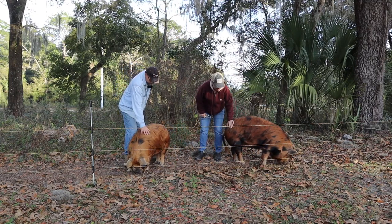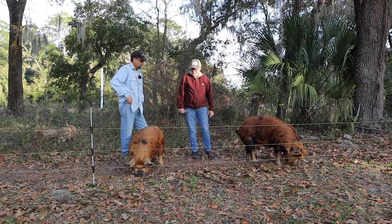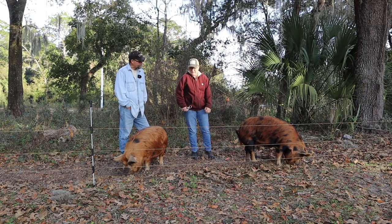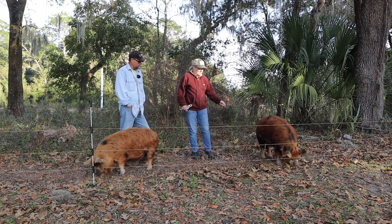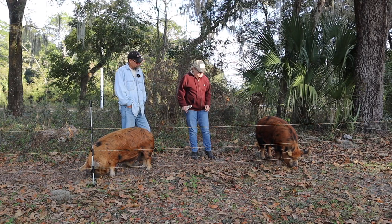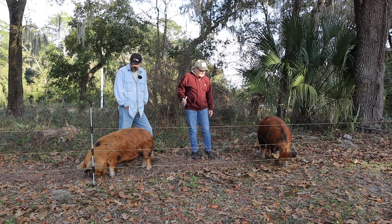We aren't registered breeders yet, but we will be. We've got a boar coming at the end of this month, finally. We're going to get another feeder because it was supposed to happen earlier and we should be breeding her right now, but it didn't work out so we're a little behind. So we'll have another feeder because it'll be a while before we have piglets.